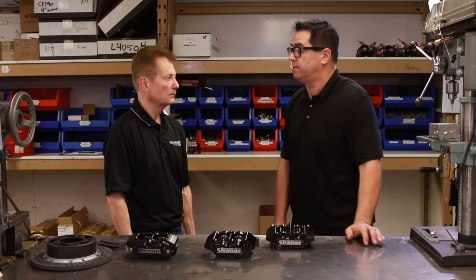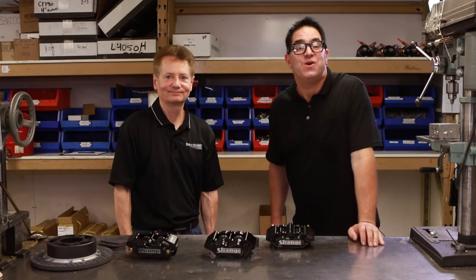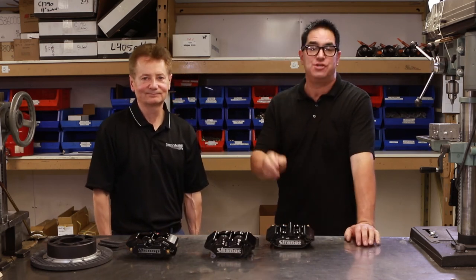The low profile kit is 12 and 11/16. The wheels that typically come to mind where there could be fitment issues are 15-inch beadlock wheels, so you get a greater range of fitment with the smaller caliper. I'd like to thank Joe Ocalanis for helping us and answering my questions here at Strange Engineering. To see more from our visit here to Strange, check out our other videos.